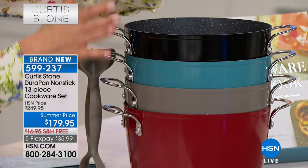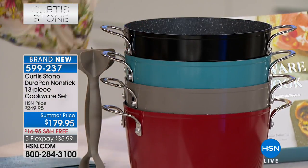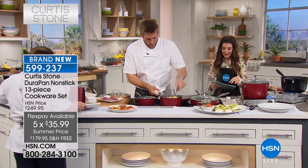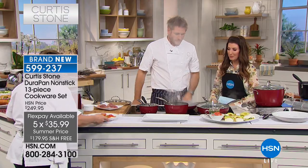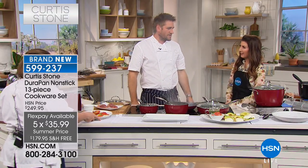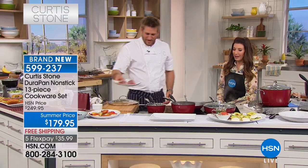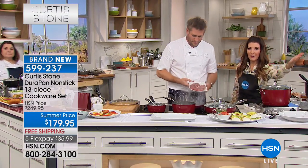Today we have free shipping, five flexible payments, and a really phenomenal 13-piece set. Maybe my producer can help me out with the math here — 13 pieces, so this is just like $11, $14 a piece. Pretty amazing. I mean, who does a six-quart stock pot for $14?